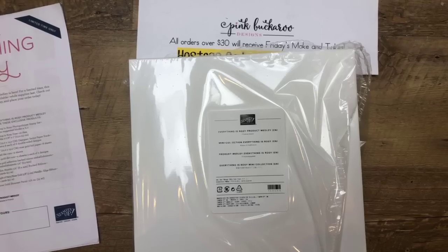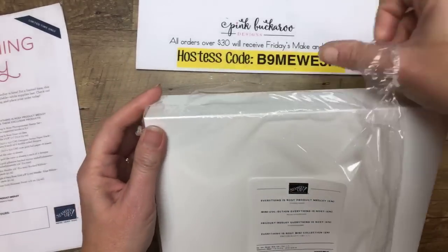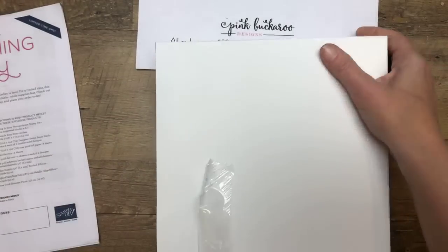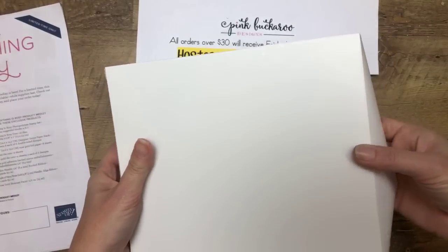I have the Everything is Rosie product medley and I want to show you guys what's in it. It just became available yesterday, so I overnighted mine so I could show you so you can decide what's in it. This is what it looks like — it comes in a box all by itself. I haven't even looked yet.